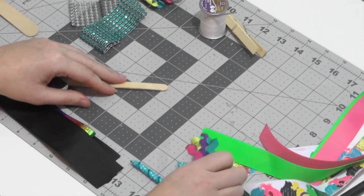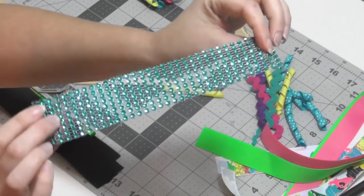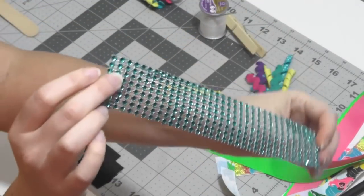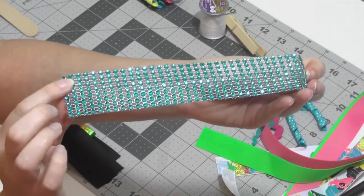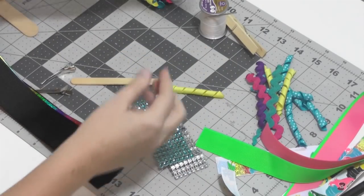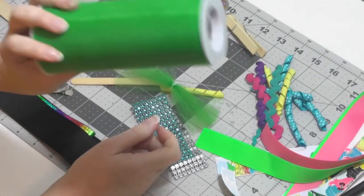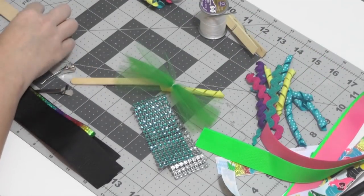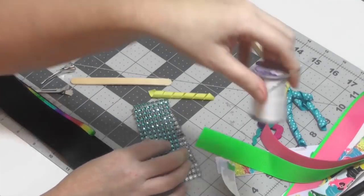I've also got some rhinestone mesh that I haven't really worked with in probably five years — we might put some of this on the bow somehow. I've also got some tulle we might be adding to our funky loop bow.